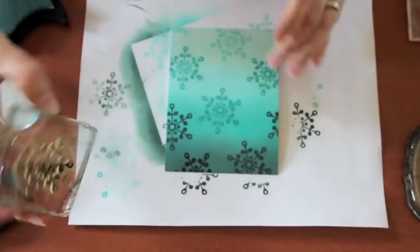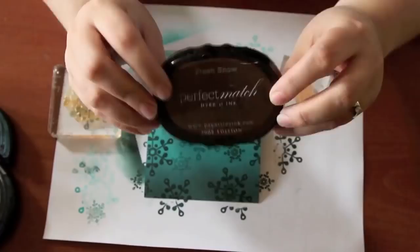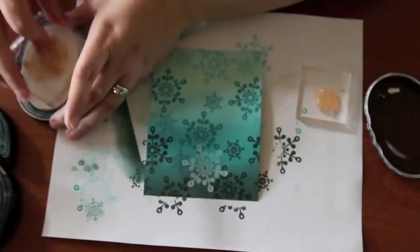And then next up, this is where I like to say the magic happens. You start with some fresh snow and you just stamp all over. And as everything dries, it all softens and looks just totally awesome.